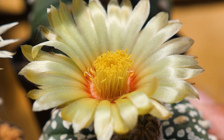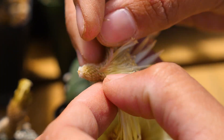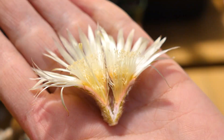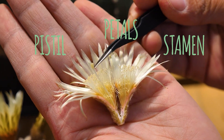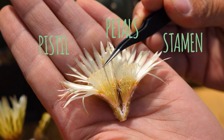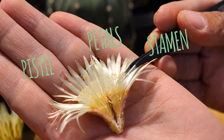The flower is the reproductive organ of the plant. Split it like that so we can see it better. So these are the parts of the flower: this is the petals, this one is the pistil — this is the female part of the plant that will receive the pollen. And this is the stamen, the male part of the plant.